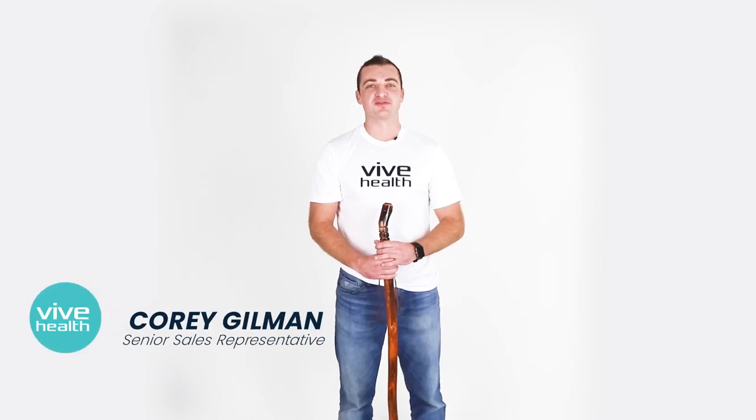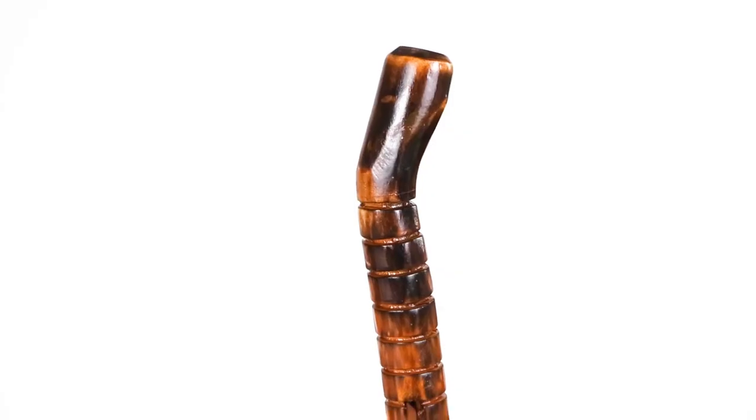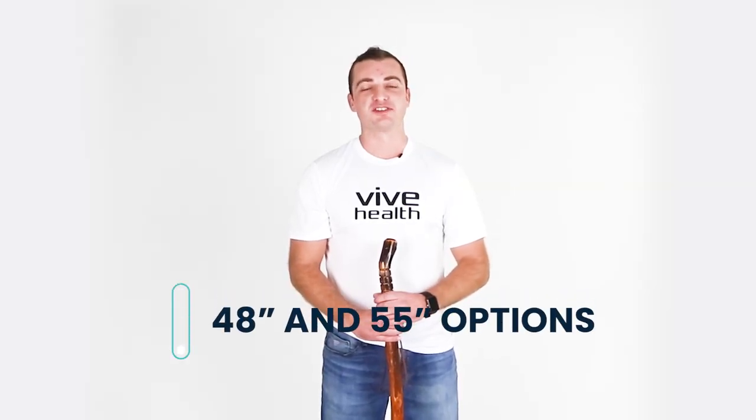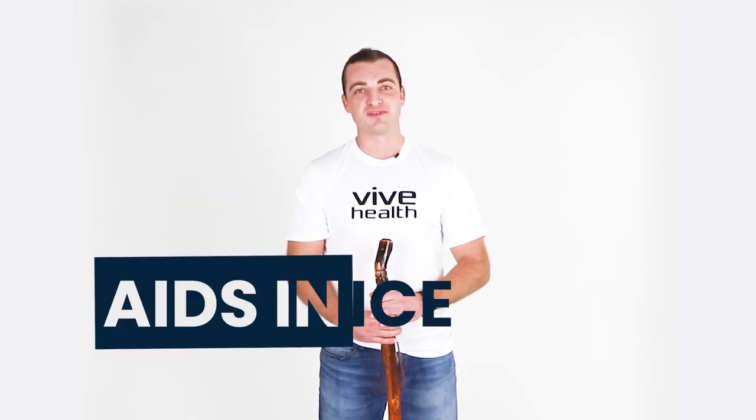Hey, my name is Cory and I'm a senior sales rep here at Vive Health. Today I'm going to be talking about our wooden walking stick. The walking stick comes in 48 inch and 55 inch options and provides stabilizing support suitable for any terrain, aiding in balance and reducing fatigue.